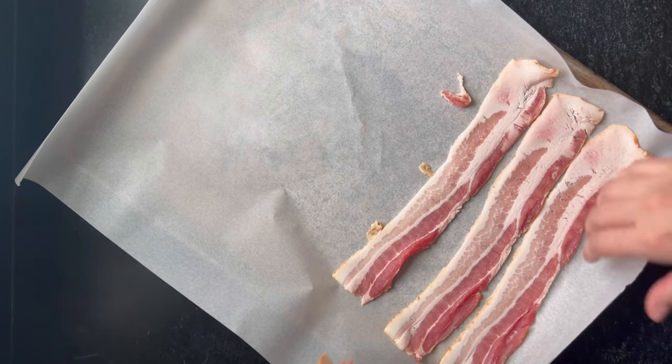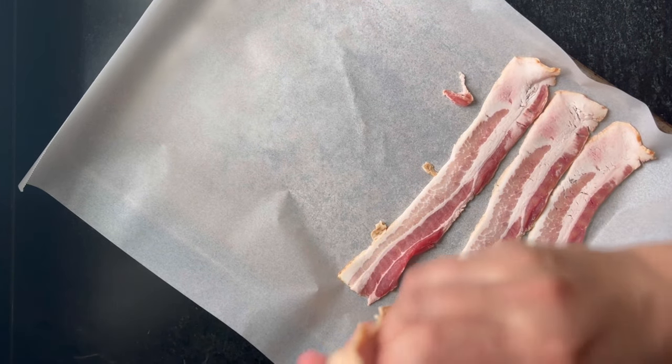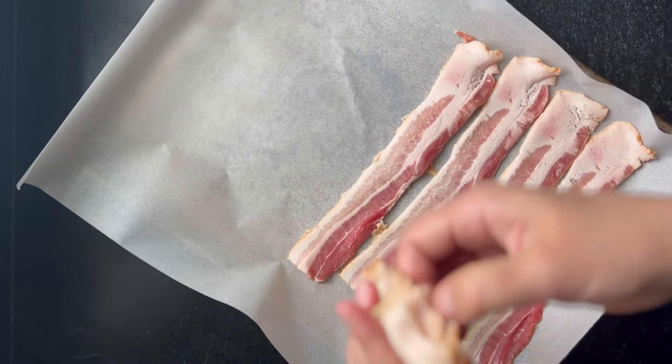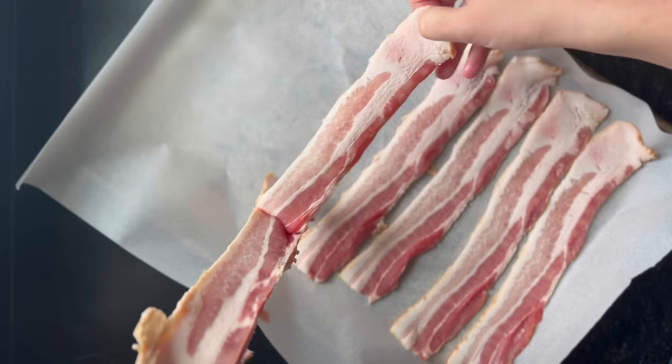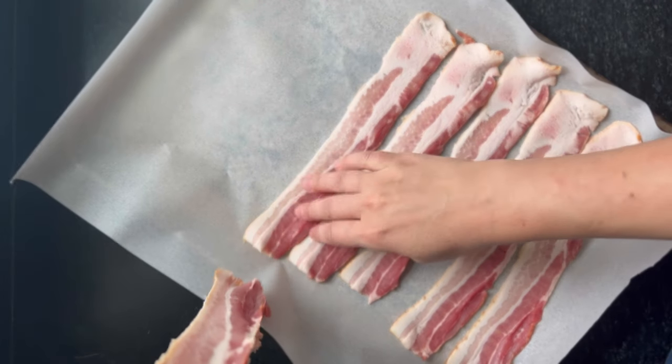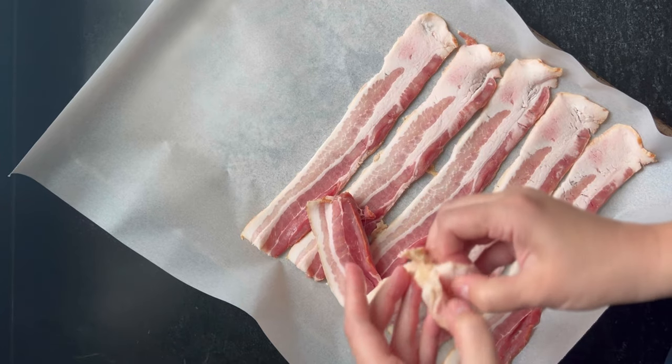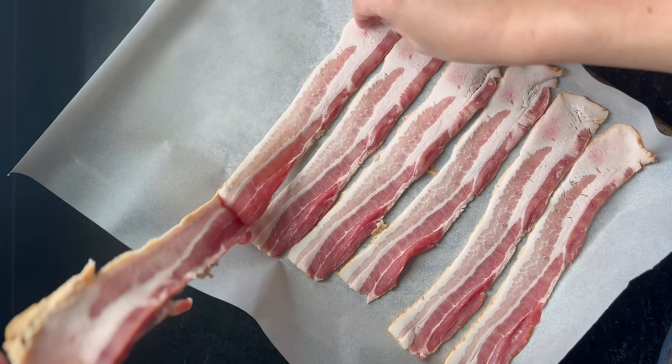My ingredient or meal prep on a Sunday always looks a little bit different — it's never the same things. It's usually a bread, but everything else kind of varies. Today I'm making — just batch cooking — a lot of bacon.